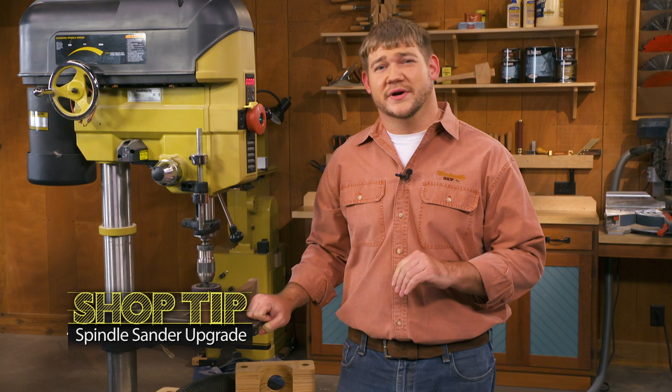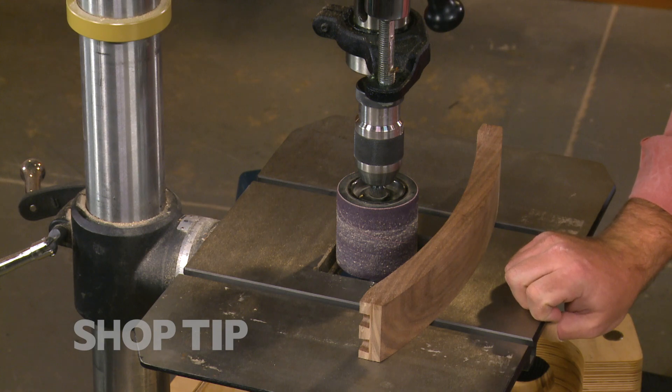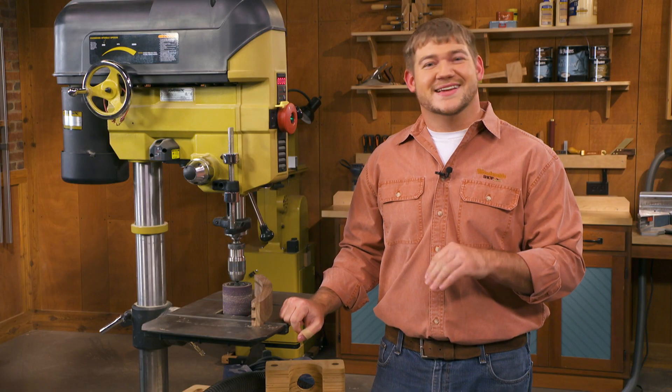If there's one tool in my shop that I use more than I ever dreamed I would, it's either my oscillating spindle sander or a drum in my drill press. There's nothing better for sanding the inside of curves than a drum or a spindle sander. The problem with these machines, however, is they make a mess — they throw sawdust all over.